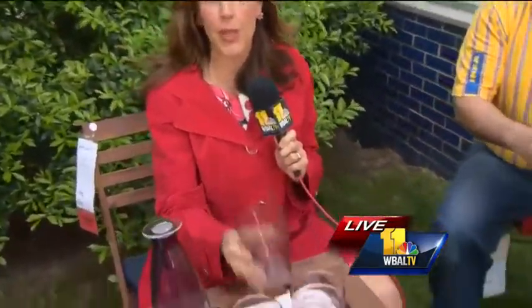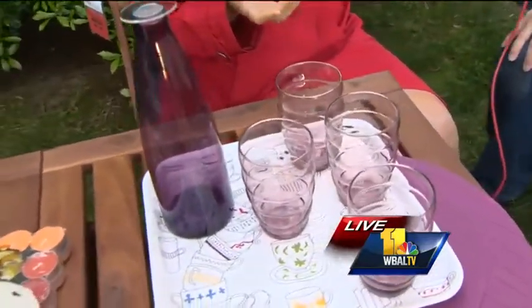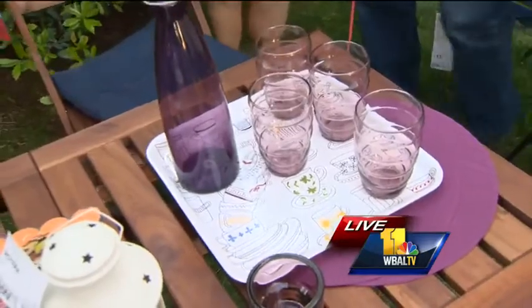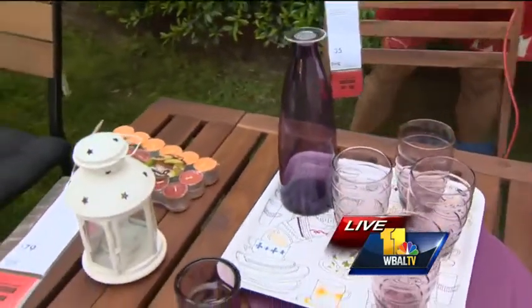Let's take a look at what's before me. Any wonder why I'm sitting next to the purple set — the purple outdoors set? Ravens theme! We're all set for training camp. You've got your purple placemats, your glasses, your picture. Tea lights are great — these are scented tea lights.